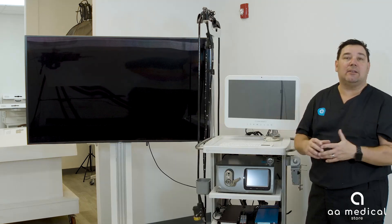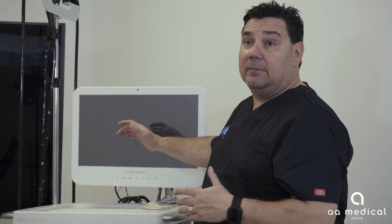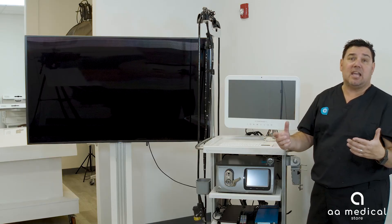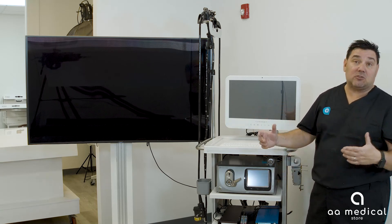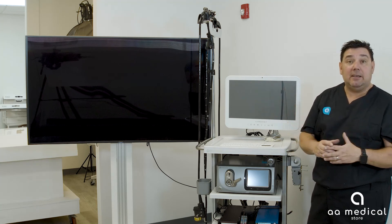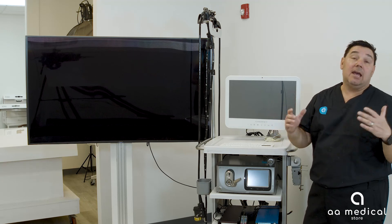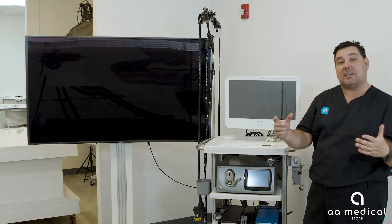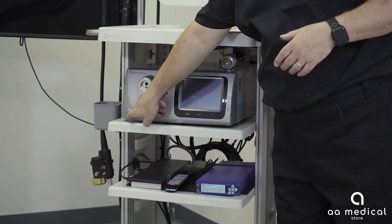We'll turn the system on and walk through the features and benefits. This is the actual EndoChoice Fuse full spectrum endoscopy system. There are a couple of working components: the top is your computer or drive for the system, which stores patient information and captured images from the scope. Then you have the actual Fuse box which runs the scope. For this demonstration we've used a 65-inch 4K LED TV to see all three images on one screen, though you can also hook up three separate monitors.